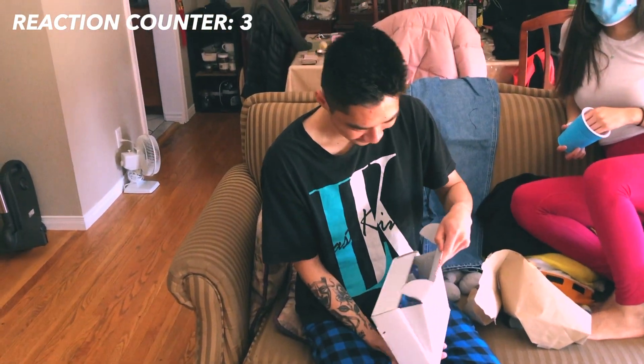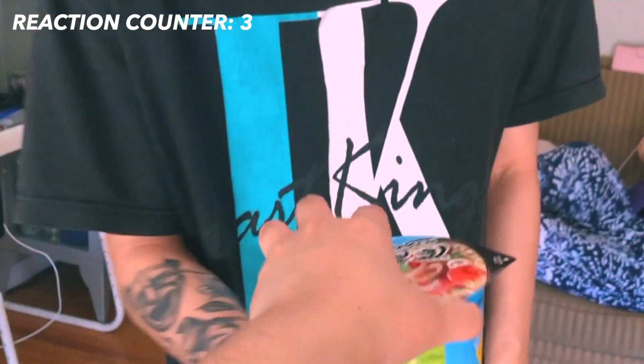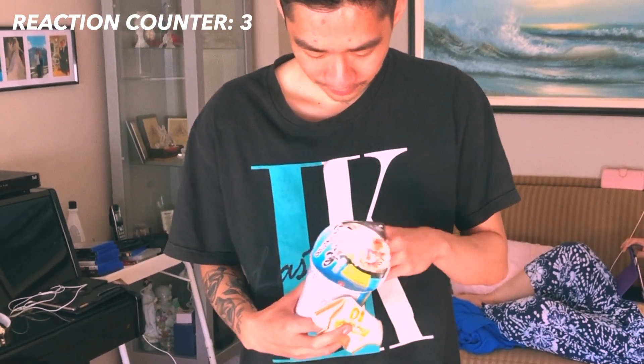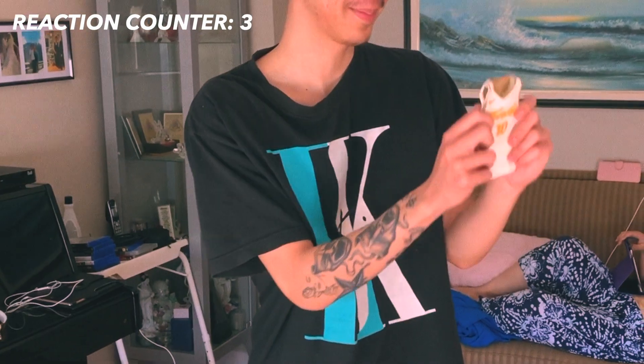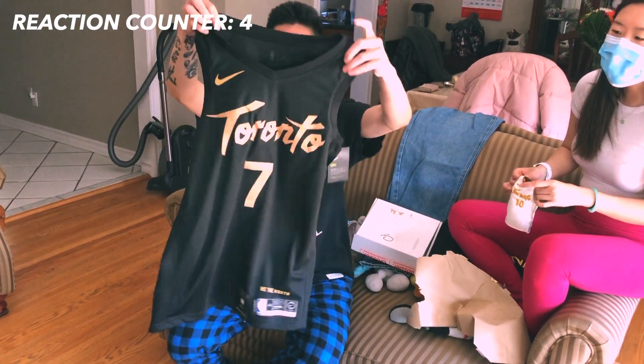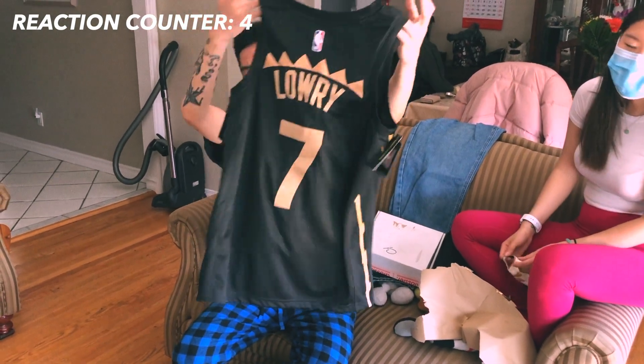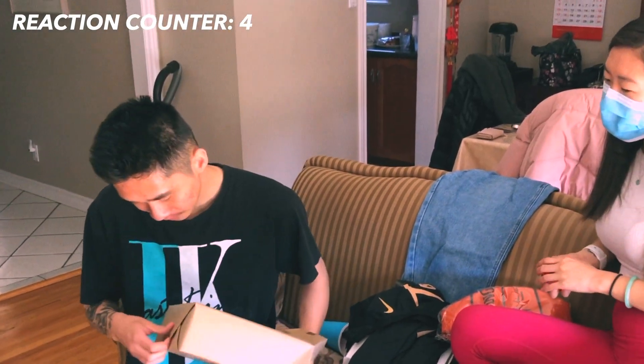This is from mom — his PS4 controller. The jersey size is medium. It's the basketball that came with the jersey. Another basketball! It came with the jersey. I think it's a mini hoop — wait, I have a mini hoop in my room.